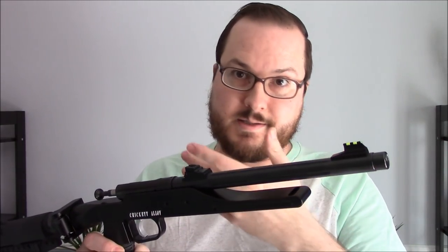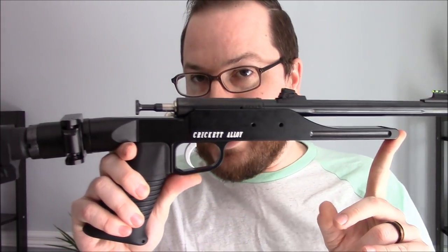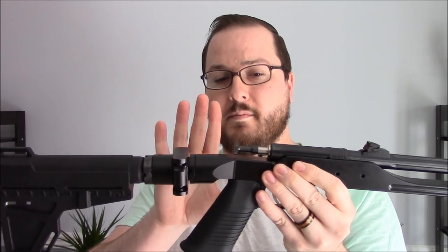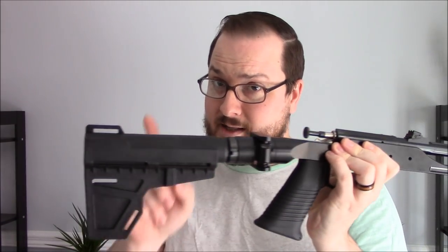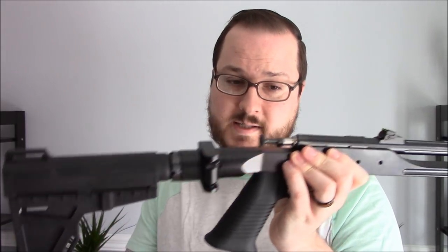I didn't need a stock since I wanted to go with the Cricket alloy chassis — a 6061 aluminum chassis that comes essentially naked. You can add your own AR-style grip as well as a stock. In this case, we did not go with a stock; we went with a Shockwave Blade pistol brace.